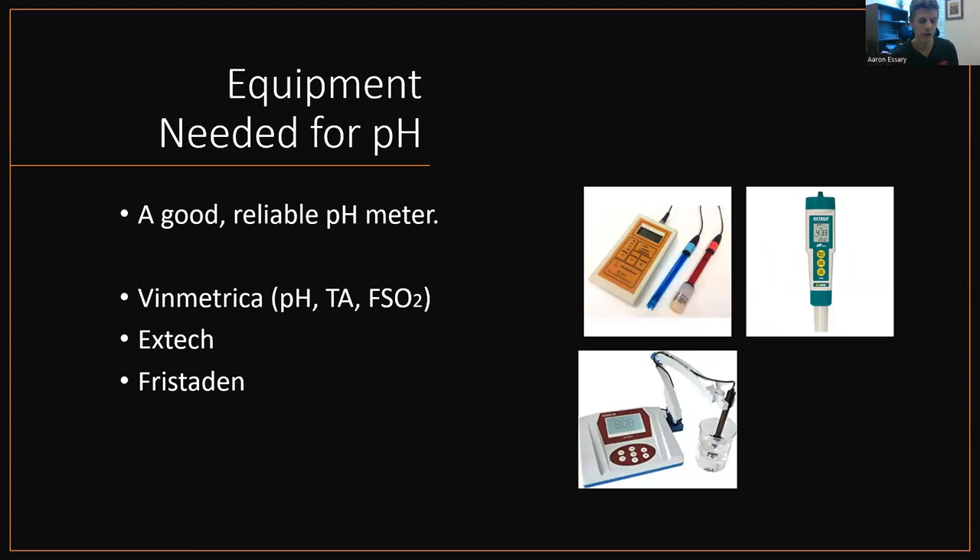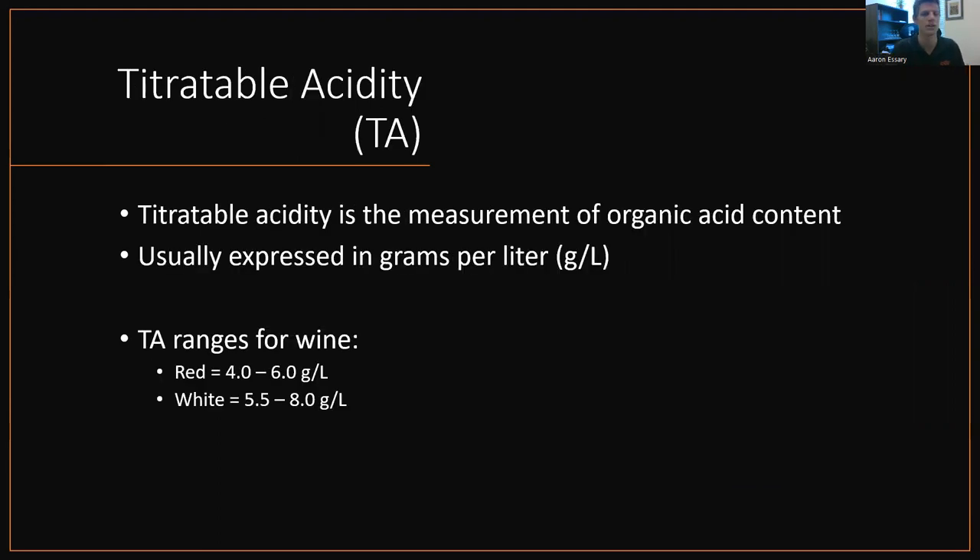All you need to measure pH is just a good reliable pH meter. Again, the Vinmetrica SC300, which measures pH, TA, and free SO2, is the top left picture there. I've also used Extech pH meters, which are the pin type — you just drop them into solution and it measures pH. And then you can have those fancy bench top pH meters with the retractable arm. Tristedon is a brand and they're good. As long as it holds a calibration, any pH meter is fine. So pH is simple.